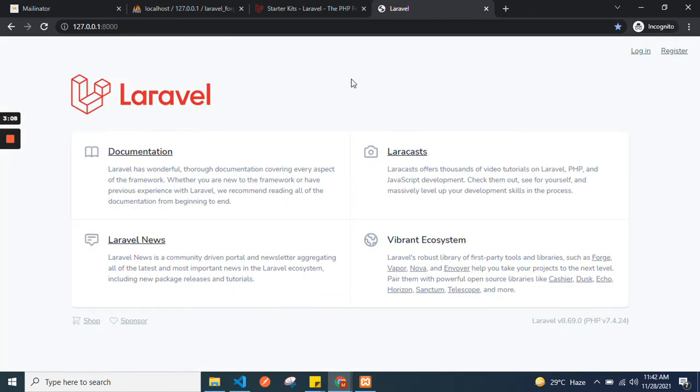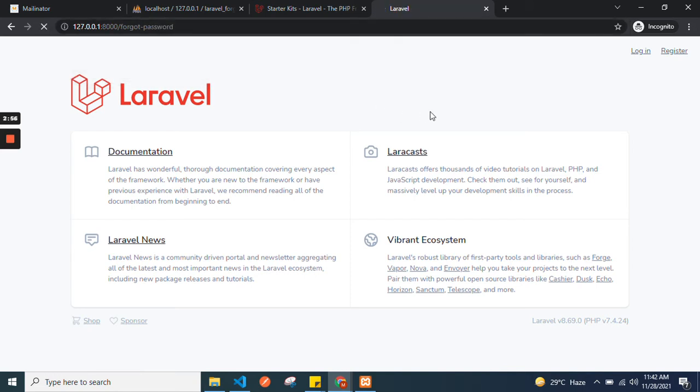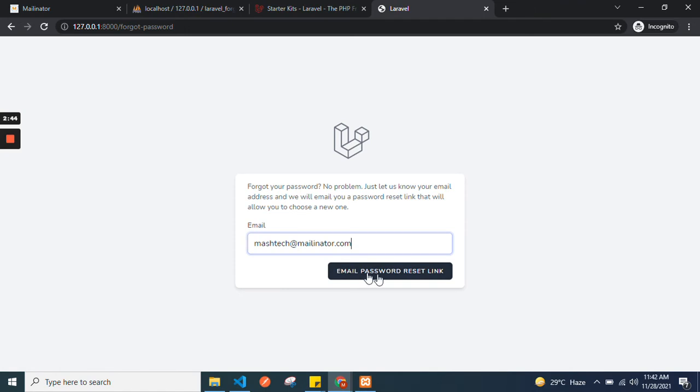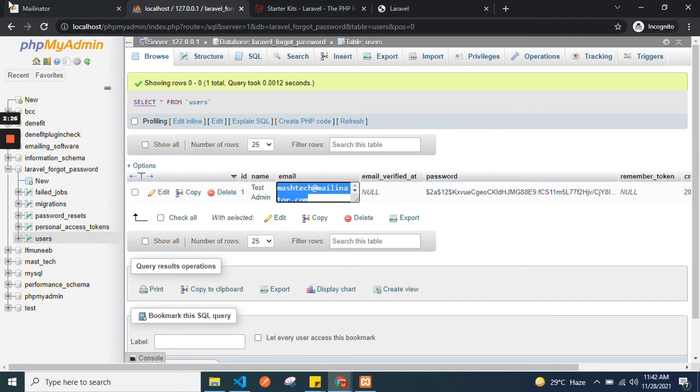We have the login and registration page, and you can click on Forgot Password. Here you can enter an email address — I have one already inserted. Copy the email, then send the password reset link.